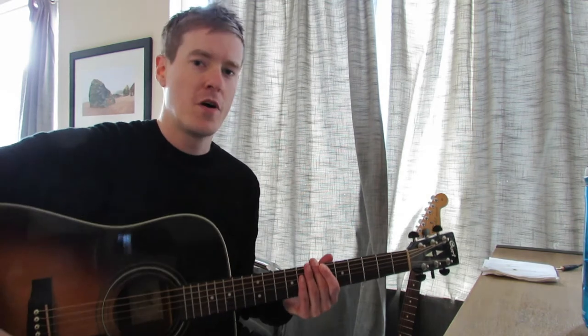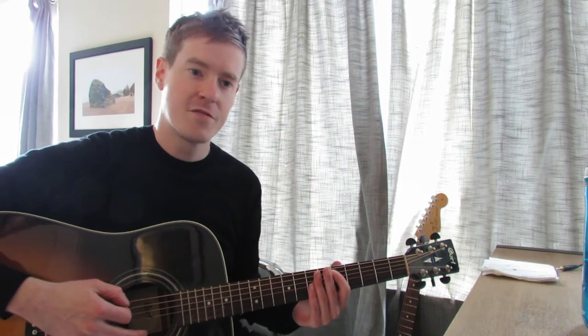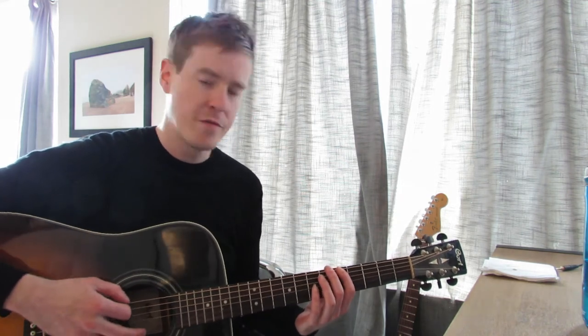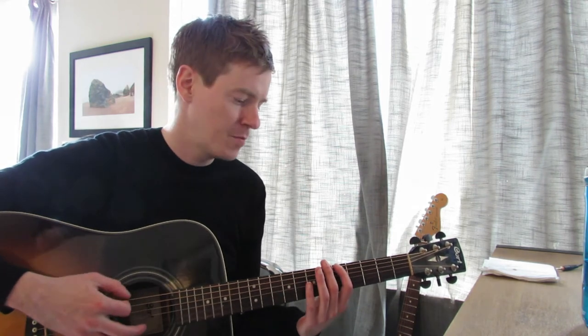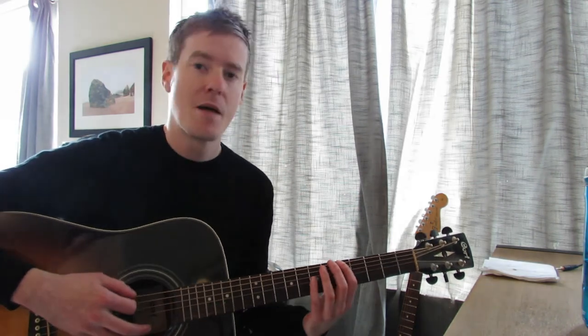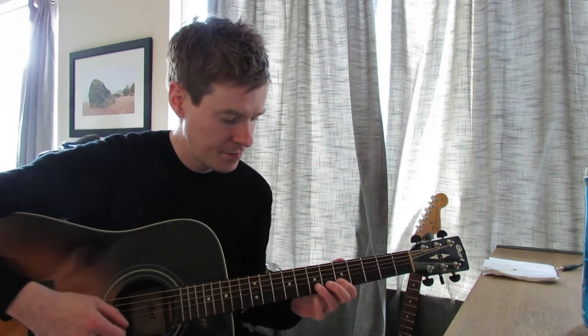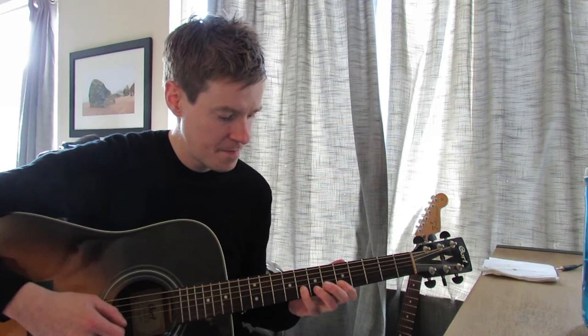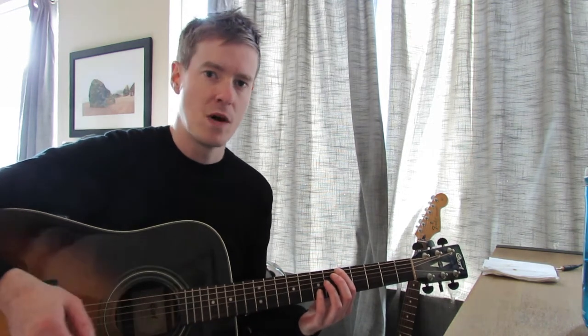Okay, so the first box of the A minor pentatonic scale is pretty easy. Everything starts from the fifth fret. So you'll be going from the fifth fret to the other string as a starting point. I'll play through it one time and then we can elaborate a little bit more. Okay, that is box number one.